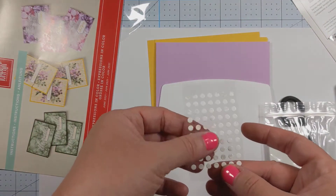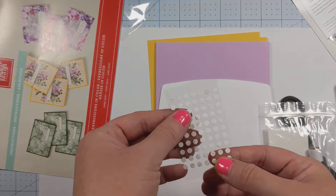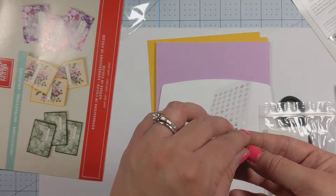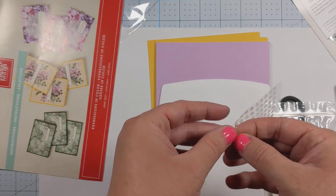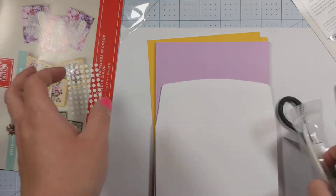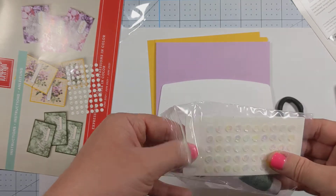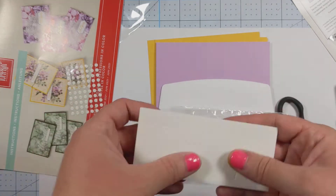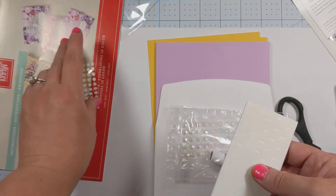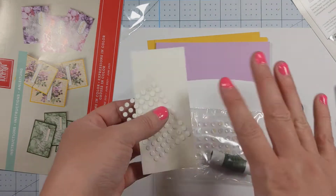As always, we get some glue dots. These are super fun glue dots — they're not the same kind that Stampin' Up provides, not the mini glue dots on the roll, but they have the same concept. They are essentially glue dots, just a little bit flatter than regular glue dots. And then we get some dimensionals as well. As always, you get some of those. I think these are the two standard adhesives — usually you will get both of these in your paper pumpkin kit.